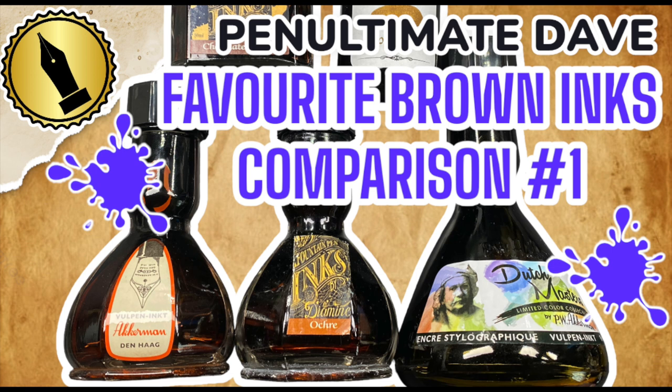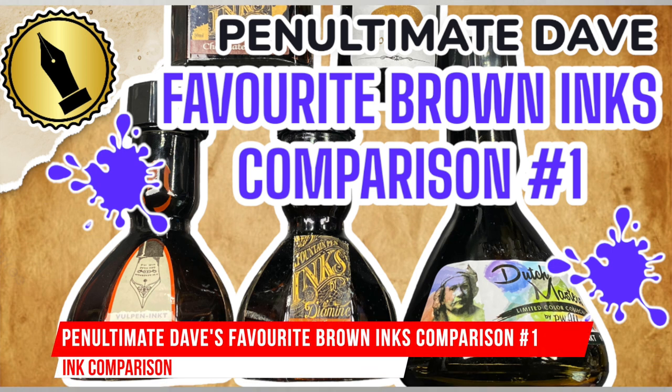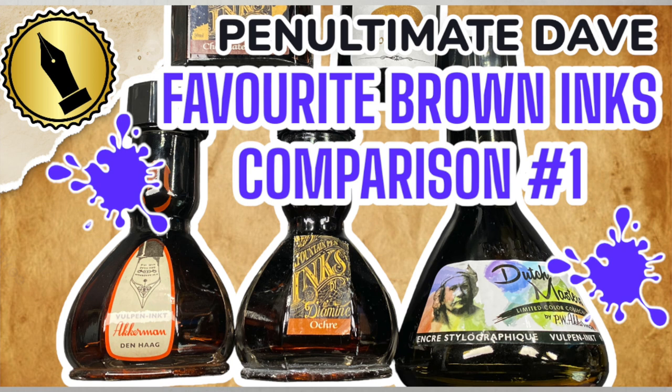Hello and welcome to another pen video from Penultimate Dave. I have here another inks comparison video, and this is my favorite brown inks comparison number one. I get a lot of questions on how I do these ink videos, so I decided to add this explanation to the front of each ink video.